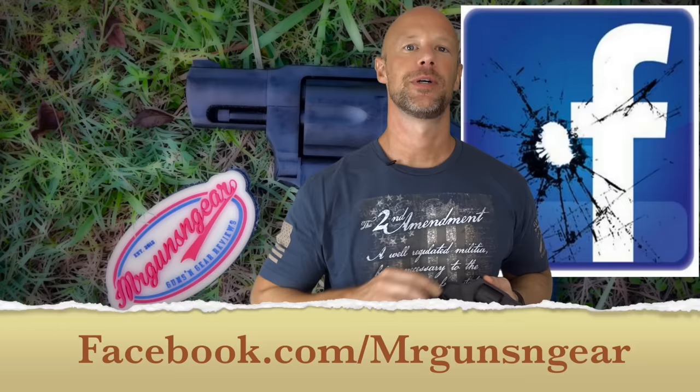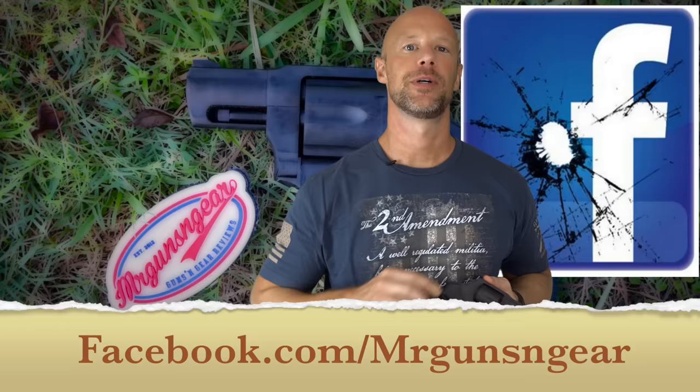That's pretty much it. If you guys have any questions about the revolver, you can post down below in the comments section or over at my Facebook page. Thanks for watching and subscribing, and I hope to see all of you in the next video.